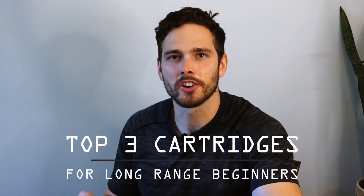What's up YouTube, it's Jesse with Glass Trigger. Today we're going to dive into the top three cartridges to get started on your long-range journey. If you're interested in getting into some serious long-range marksmanship and you're trying to find the perfect round to start learning, train, or even compete with, this video is for you.